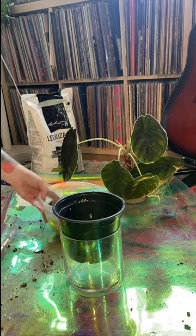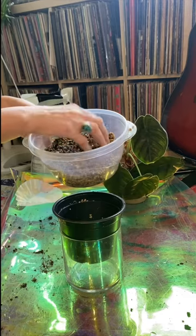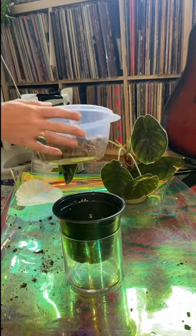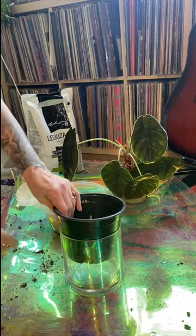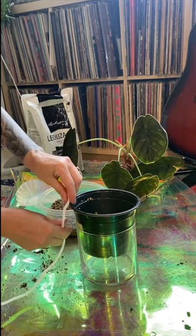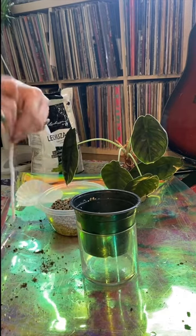The first thing I did, I rinsed the Leca really well. I wanted to flush out any buildup or dirt — I figured it wouldn't hurt. Now I'm going to cut my string so it's going to be hanging over the pot. I want it to come out and be able to reach down into the pot.